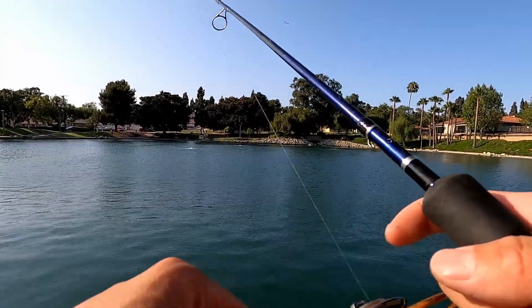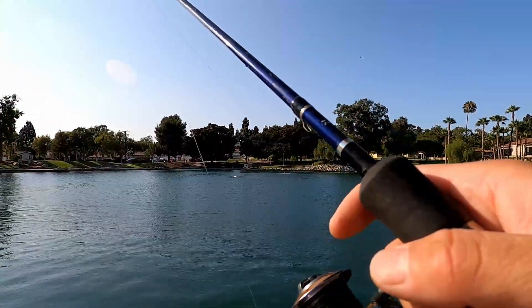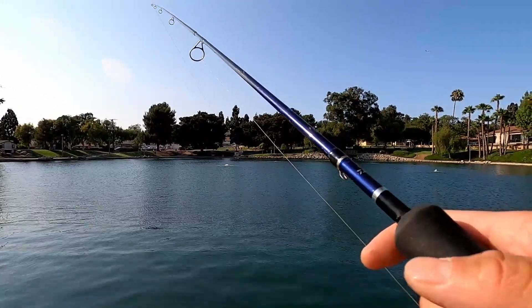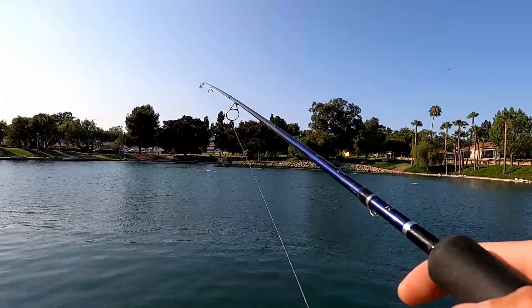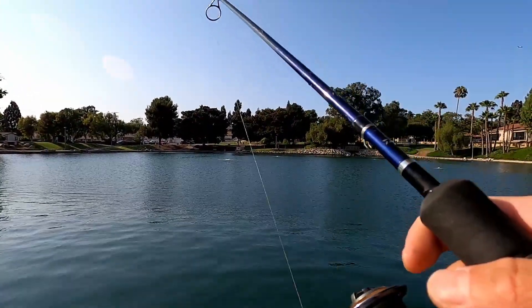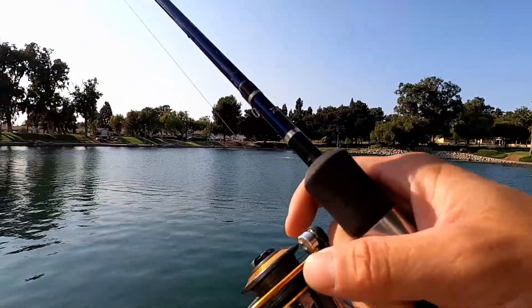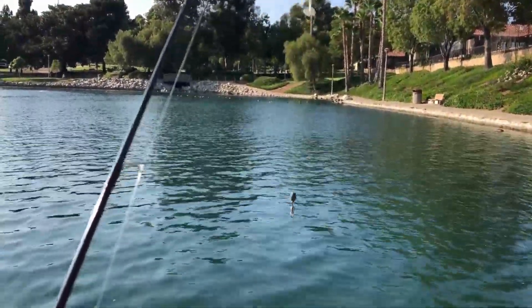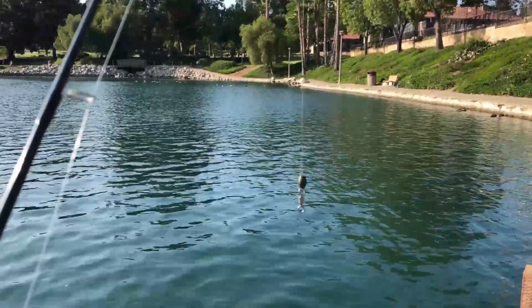Remember, you want to let it sink to the bottom, jig it up and down a few times, pause, let it sink down again, jig it up and down, pause, let it sink again. As it falls, the action comes from the tail of the swimbait. There's a bunch of algae at the bottom, and one benefit of using the drop shot is it helps get your lure out of that algae.